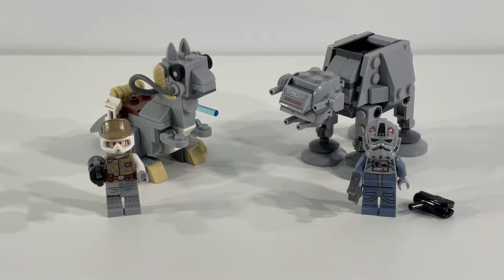Hi everybody, Adam here. Today we're taking a look at LEGO Star Wars Set 75298 AT-AT vs. Tauntaun Micro Fighters. This set contains 205 pieces. Overall, I'm always a really big fan of micro-scale builds. I think it's really impressive how people take large-scale objects and recreate them at micro-scale with all the key details while still retaining the key shape of the object they're recreating. And I think LEGO has done a really nice job with this particular Micro Fighters set. I really like how the AT-AT and Tauntaun have turned out.